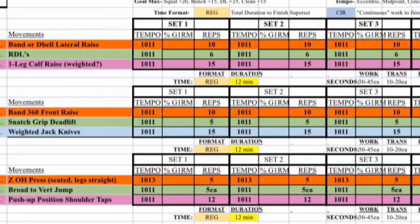For those with access to a barbell, power rack, or some extra weights, here is your week four, day three workout.